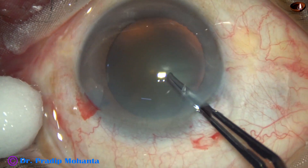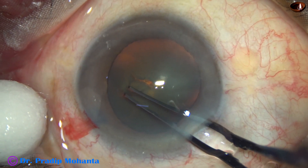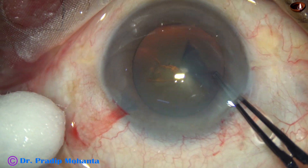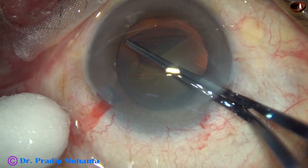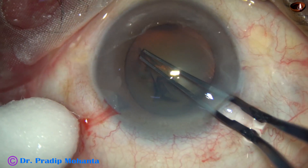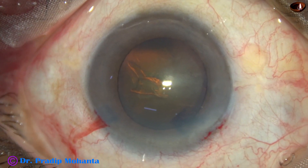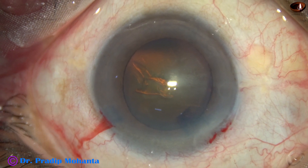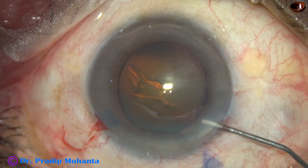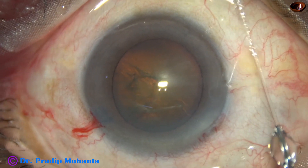Now with the help of Utrata forceps, the anterior capsule is pierced and the capsular tag is raised. This capsular tag is guided anti-clockwise all around and an adequate sized rhexis of about 5.5 millimeters is done. In hard cataracts, we should never do a small rhexis — it should be at least 5.5 millimeters.